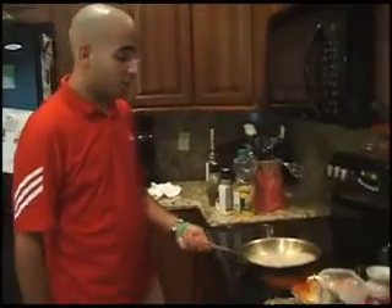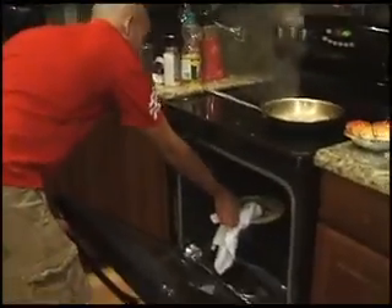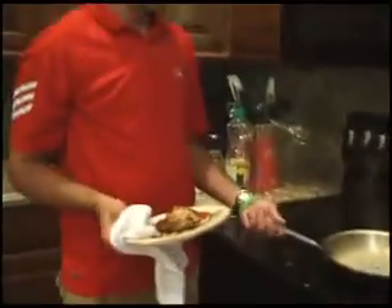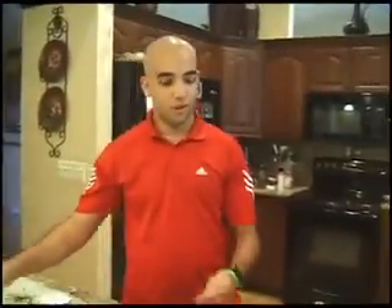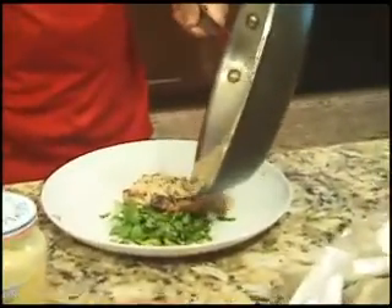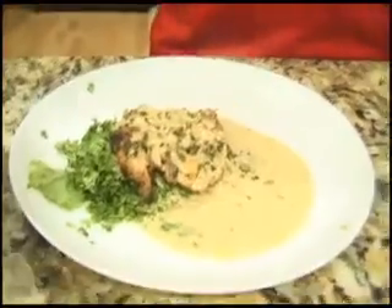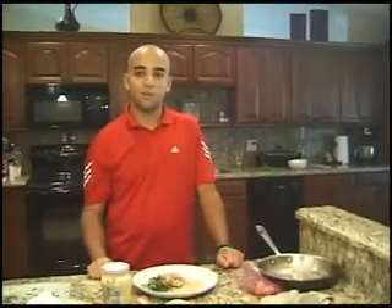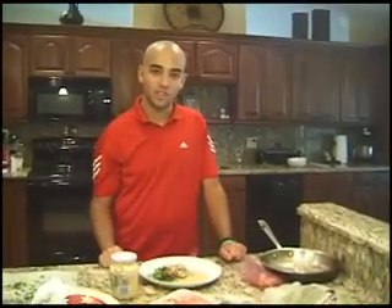Our pan sauce is ready and the chicken is done. We're going to pull the chicken from the oven, put it on the dish, add some cilantro to garnish it up, and put the pan sauce right on it. And there's your pan-seared chicken with Dijon mustard and pan sauce. Thank you for joining us in the kitchen today. Come back next week and join us for another tour around America's best-kept secrets in the kitchen. I'm your host Mike Pesci — thank you so much.